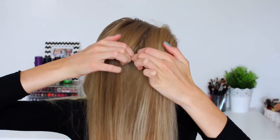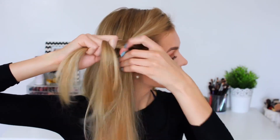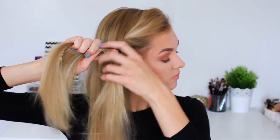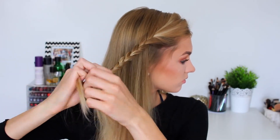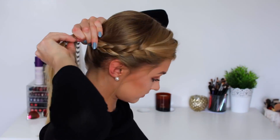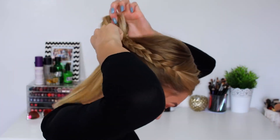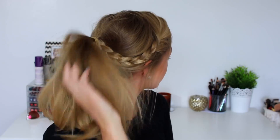For hairstyle number two I'm going to split my hair into a side parting and section off the front section of my hair and begin braiding that back. I'm making sure that whilst I braid it I pull it back slightly so it forms the correct shape. Then I'm just tying that off at the bottom, grabbing all my hair together at the bottom of my neck and putting it into a low ponytail, adding in that braid and making sure it's nice and volumised by pulling the top part. This is the completed second hairstyle — a low voluminous ponytail with a side braid.